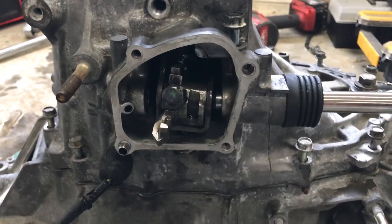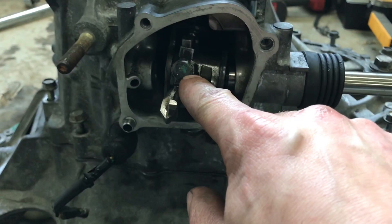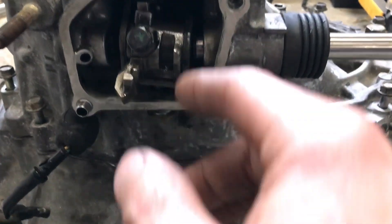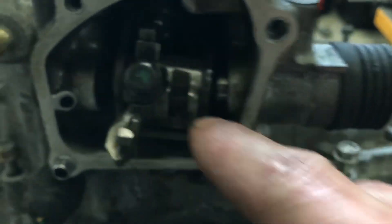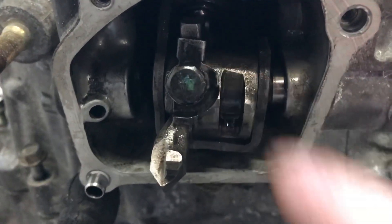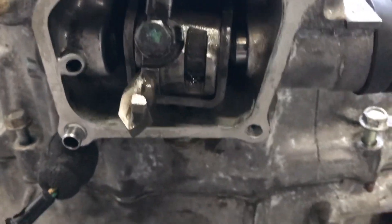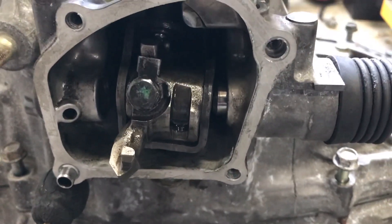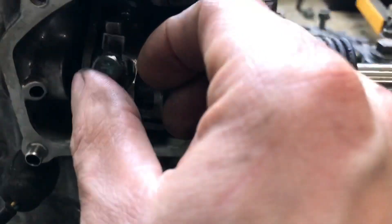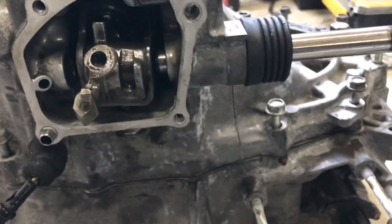Once all of that is exposed, then this bolt needs to come out. Now I already disassembled it, so it's going to look a little wonky. But there's a little tab right there that's pressed up against that bolt to prevent it from unspinning. Just use a flat head and give it a little tap — it doesn't need a lot of force to take it off. Then this piece comes out and it leaves with part of the shifter.